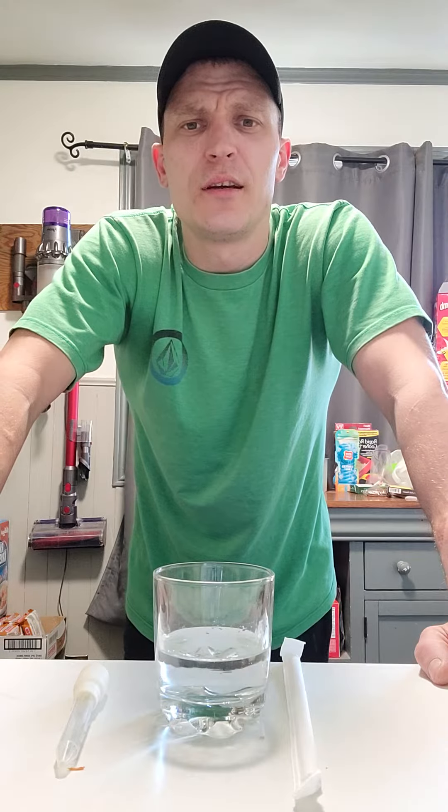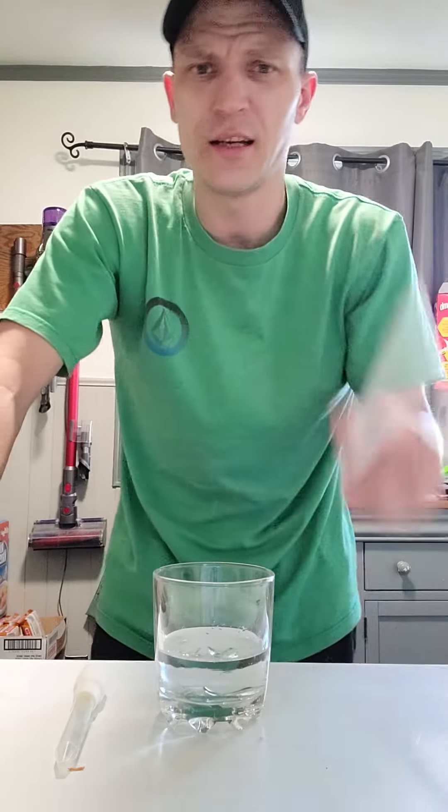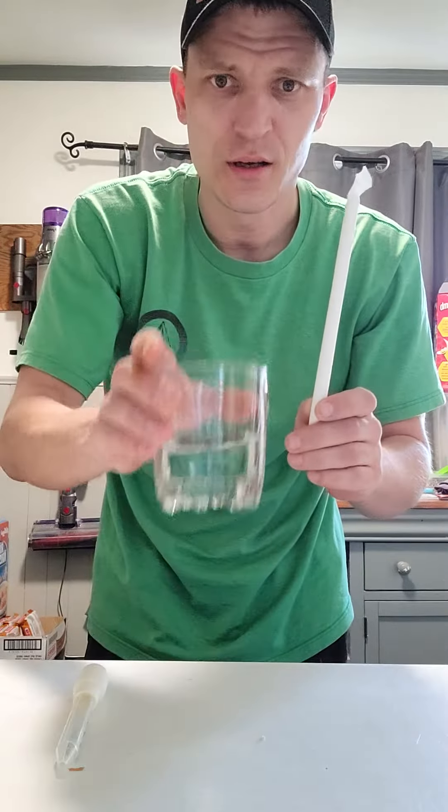On this episode of Randy's guide on how to do things, we're going to teach you how to make a straw snake. This is really easy — all you need is a paper straw and a glass of water.